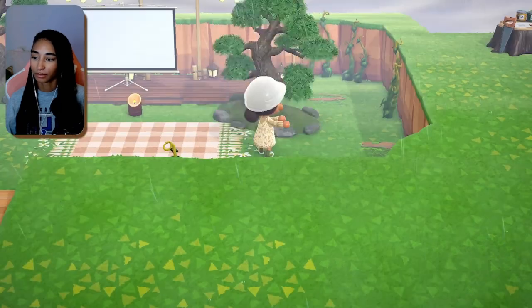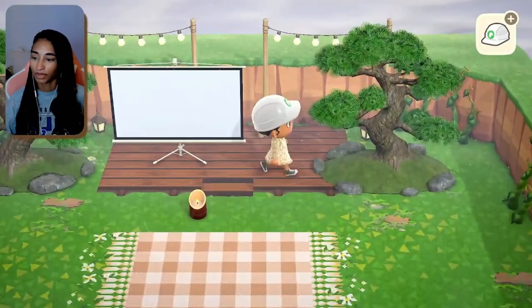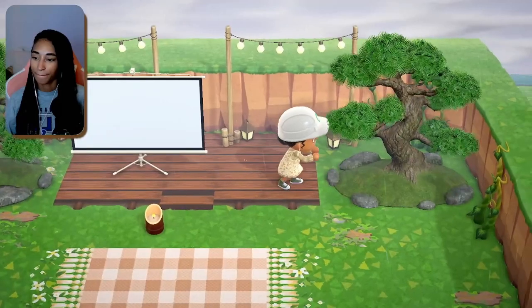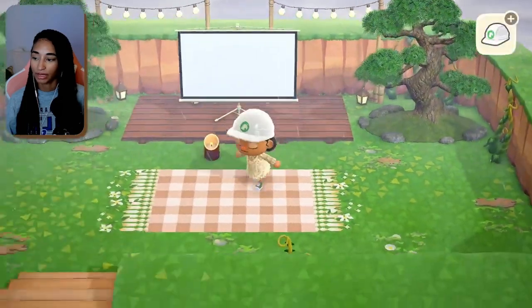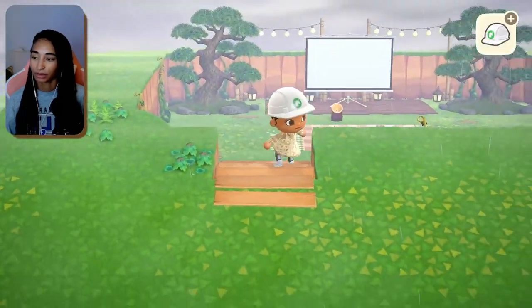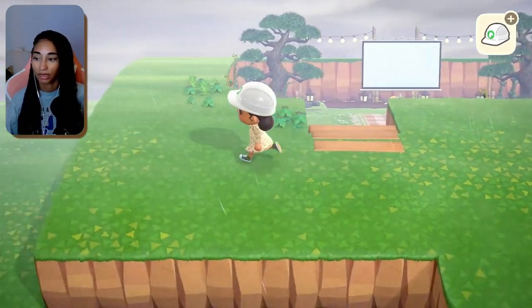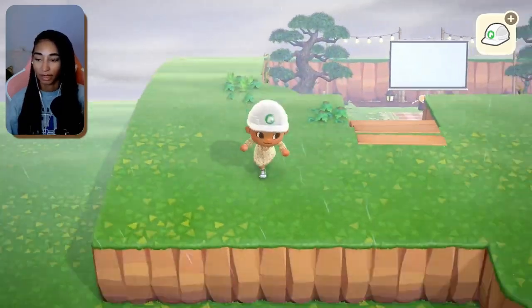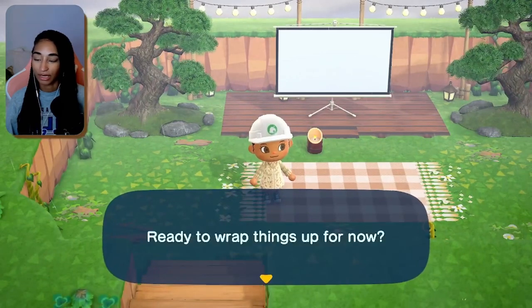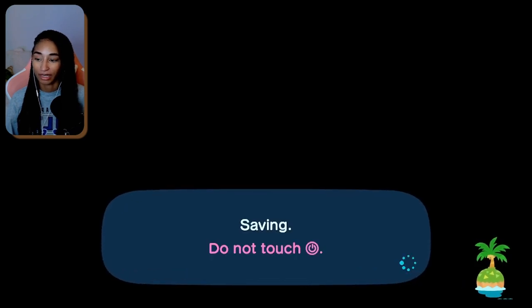I have those pine trees and I was thinking of putting them here to add to the overgrown feel, with some vines behind them too. I'm going to save and time travel to the next day because the rain is making it hard to see. Then I think we'll look for another blanket path before we keep decorating.